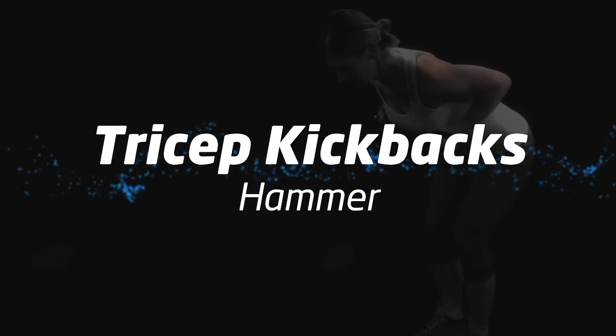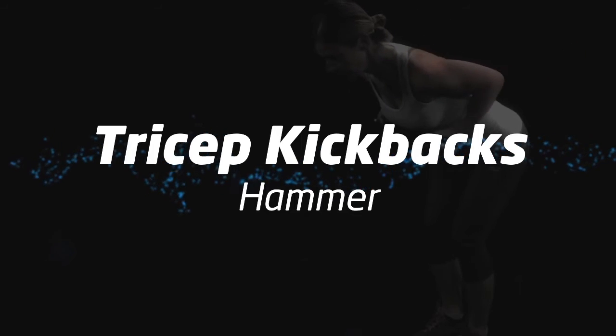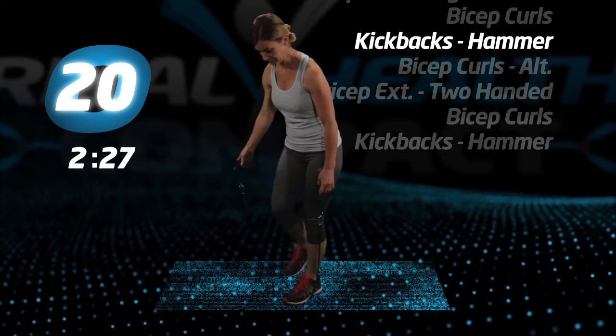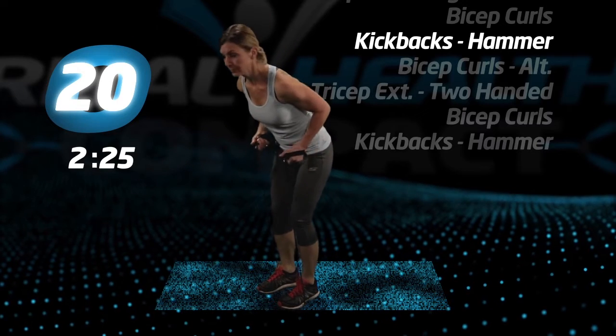Tricep kickbacks, hammer. Keep your thumbs forward and begin.